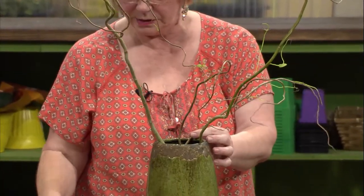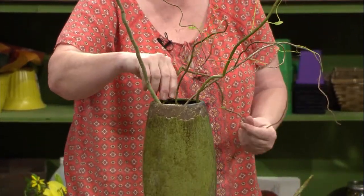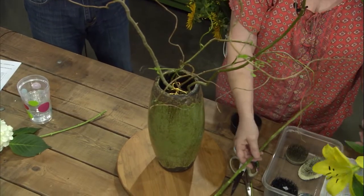Well, people love it for flower arranging. I'm going to put these in, and I want them to cascade downwards. Once again, I have the three flowers — I've got a tall, medium, small.